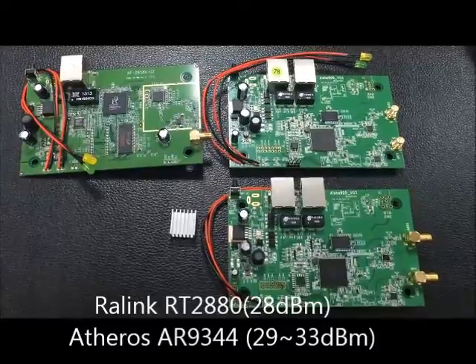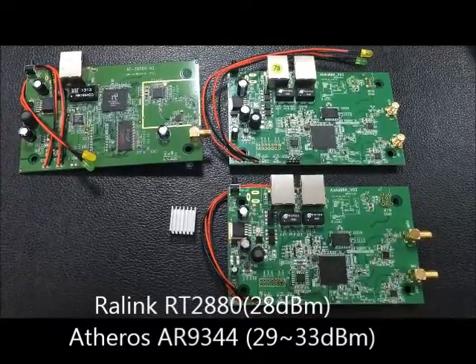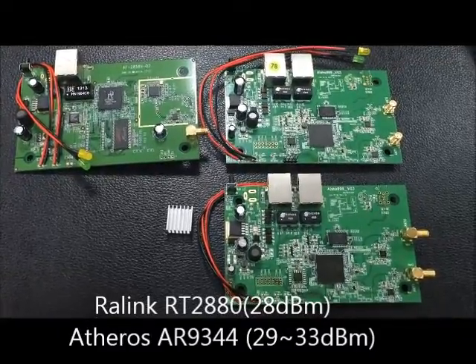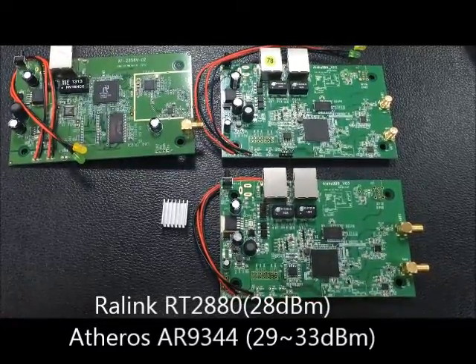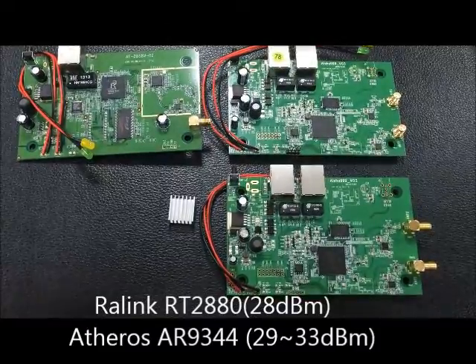This is Ayesha from Architect. Today I'm going to make a quick review about our new solution, the Arcelos AR9344 5 GHz PCBA.